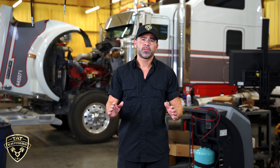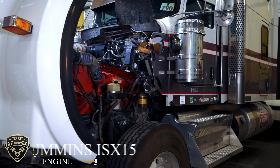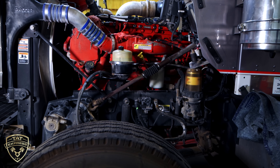Hello and thank you for joining us. Today we're going to be covering what we found with a unit that came in with fuel going into the coolant system. This is an ISX-15. Usually it's going to be injector cups, but we have new procedures that are going to save this customer some money from replacing this head. So stay tuned.